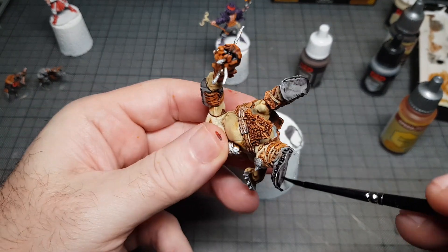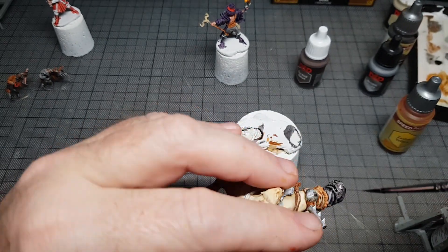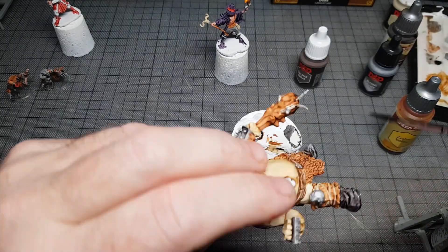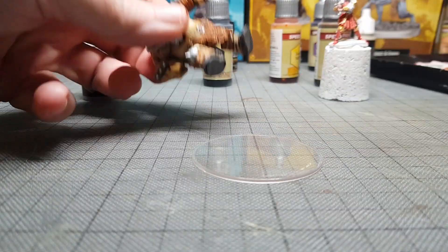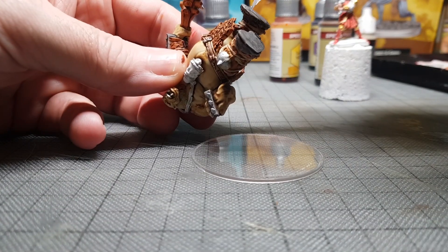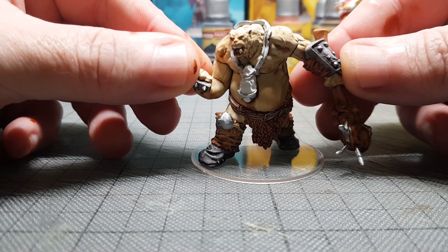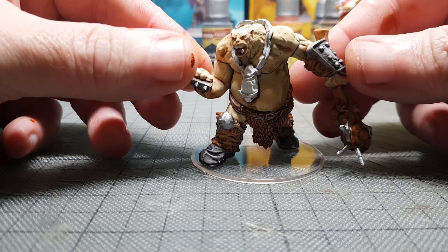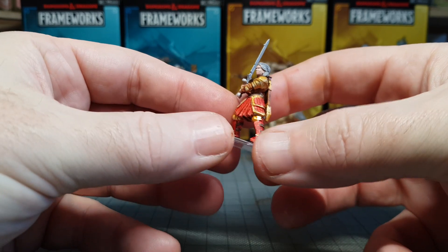It didn't take long to paint this guy. I pulled him off the little stand, painted his feet, and he's ready to glue onto the base — job done. I think it almost took longer to assemble, which didn't take long at all, than to actually paint, which is pretty awesome. It means I can paint a lot of these figures quite quickly, which is cool since WizKids sent me quite a few of them.